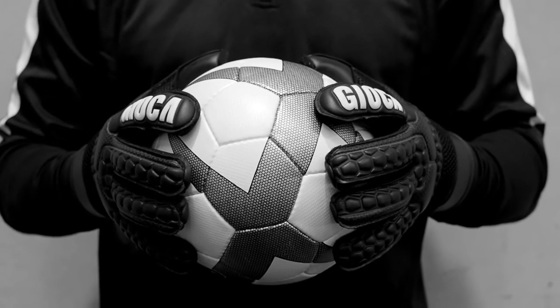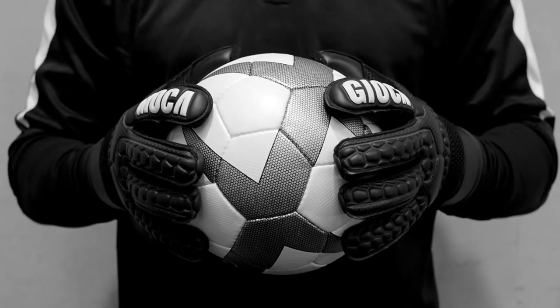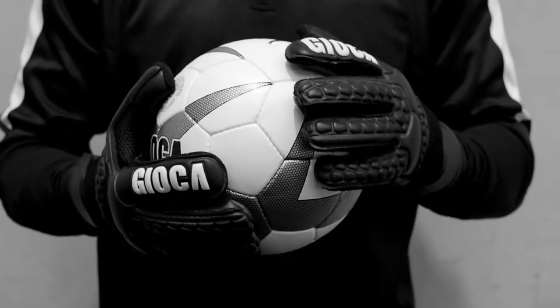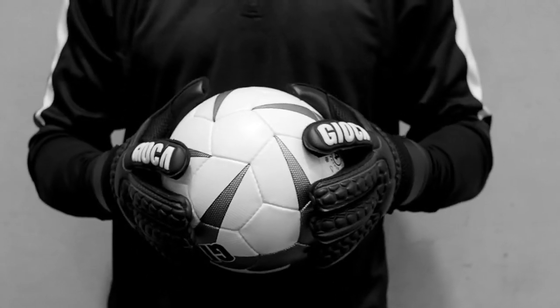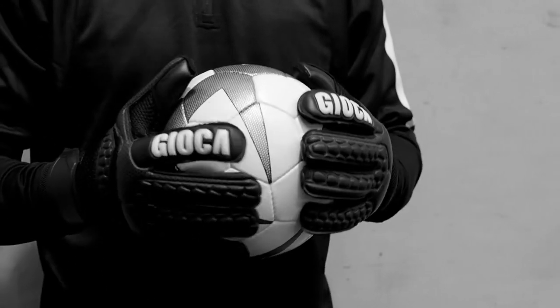Black matches well with any keeper strip or boot combo, and it always looks good. I think that's the most important thing — you put a pair of gloves on and you feel confident in them straight away, because there's nothing worse than wearing a pair of gloves that you don't feel confident in when you're trying to catch a ball.